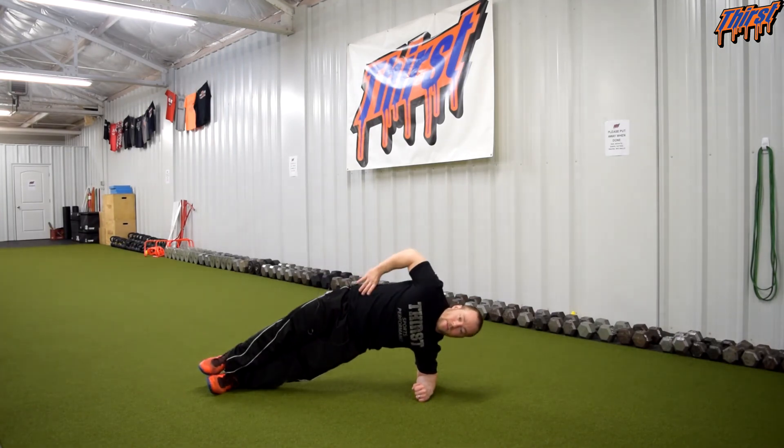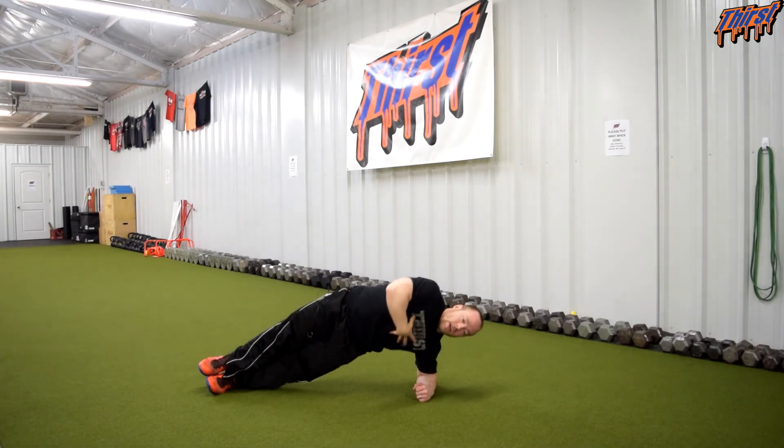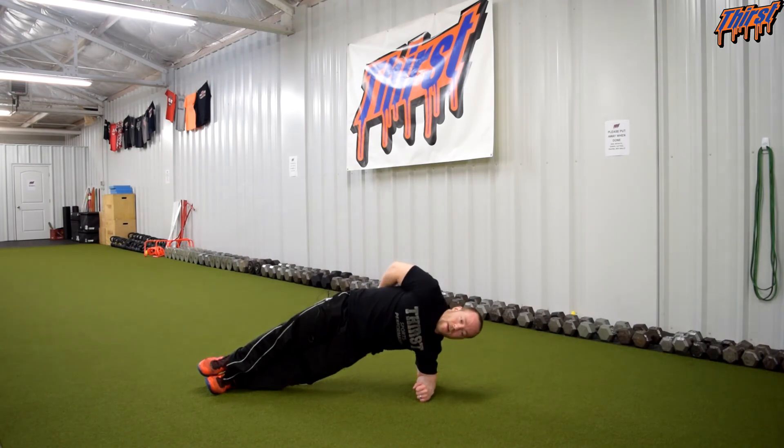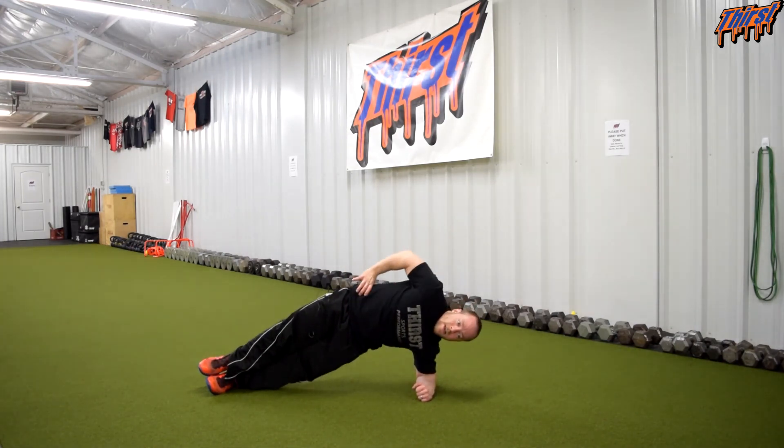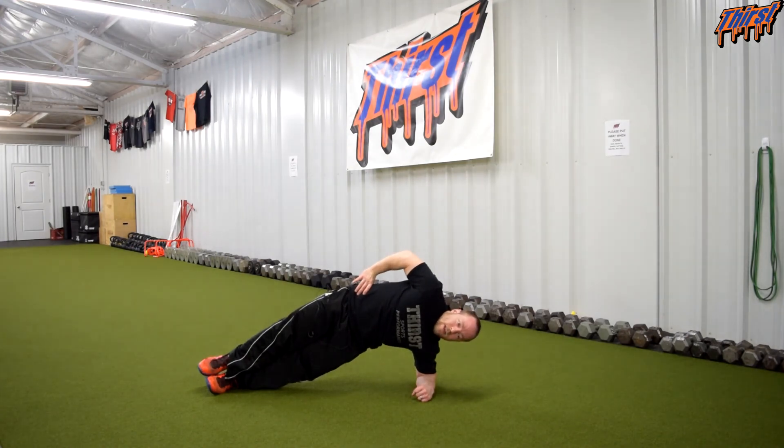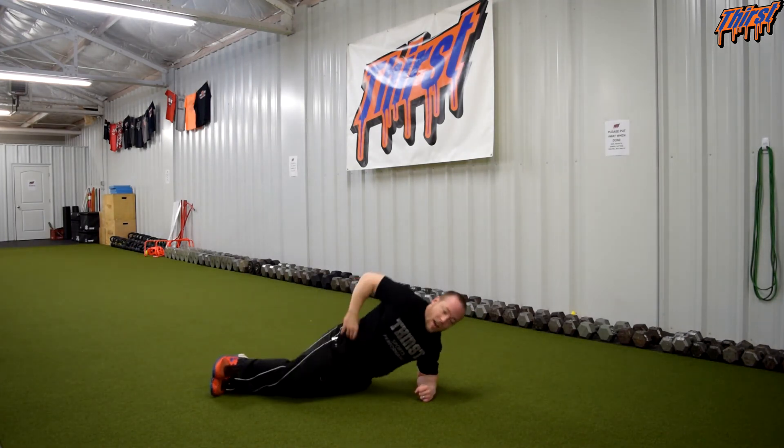Shoot the hip towards the ceiling, reach, feel the abdominal side, and then hold. Chest stays tall, ribs are down, back is flat, hips are forward. It is a very hard position to own when done correctly. Hold for the given amount of time and then back down.